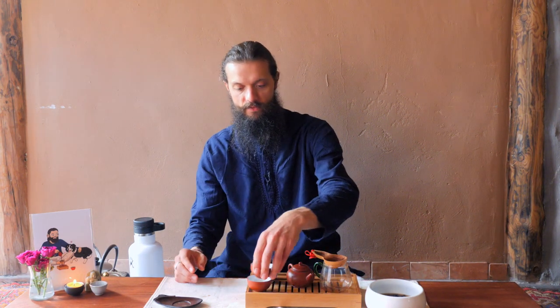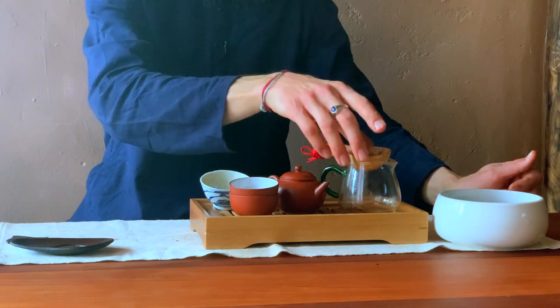Guest cups I actually do wash with soap and water. The more professional way would be to use an actual sanitization machine, but I find there's no scent on these. Even though these are clay, they're glazed so they're not gonna absorb the soap. I do use an unscented soap. I never wash my own cup with anything but water since I'm the only one drinking from it, but with guest cups you definitely want to make sure they are disinfected by washing them.